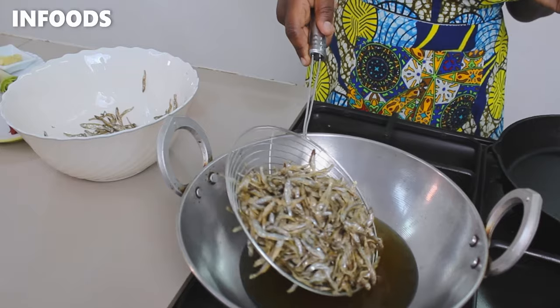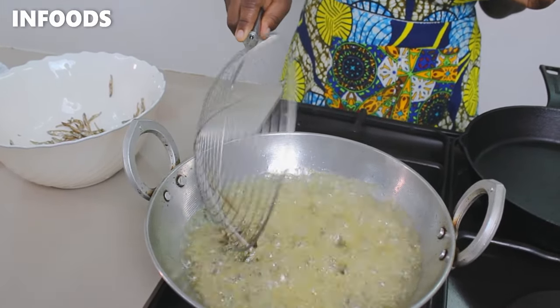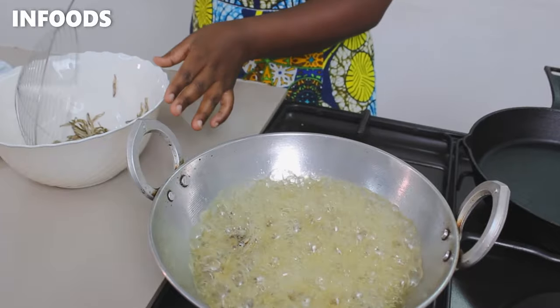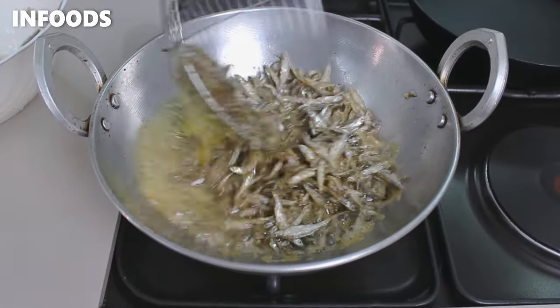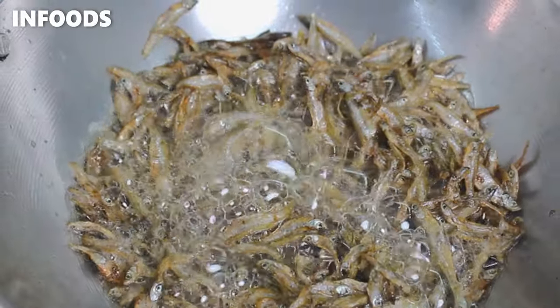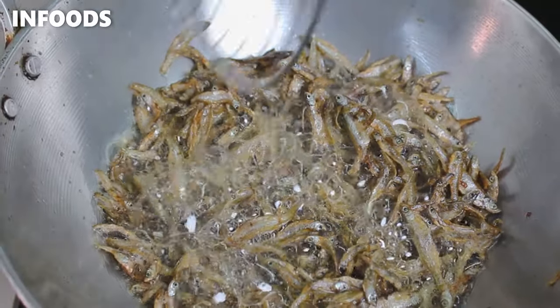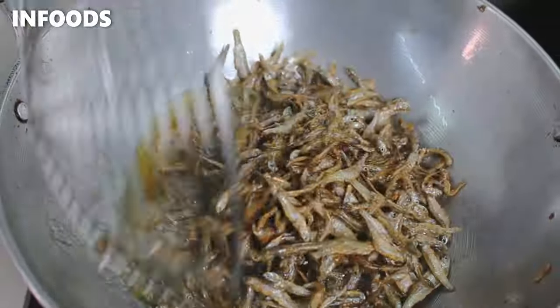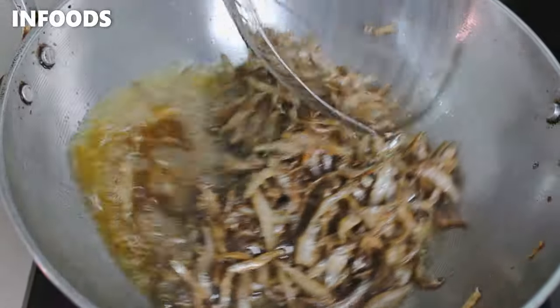I'm going to carefully place my omena in the hot oil. Fry the omena for about one to two minutes until it's a little bit crispy. Frying the omena is going to give a very awesome golden brown color and it's also going to add a lot of flavor. It's starting to have a very nice light golden brown color.